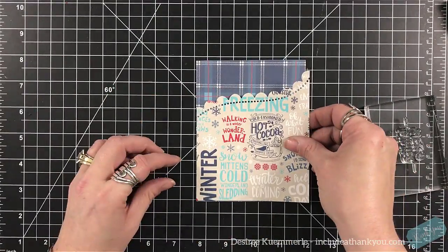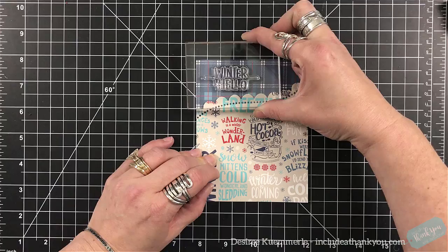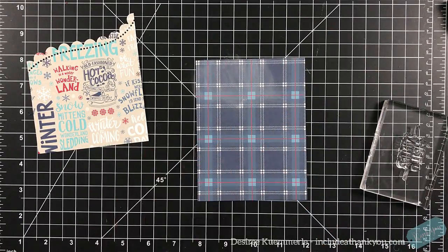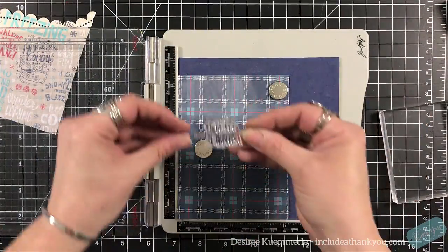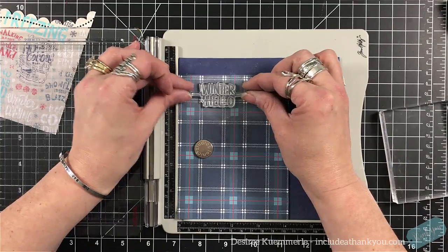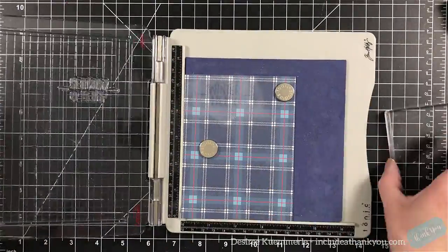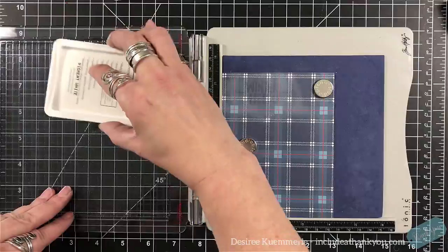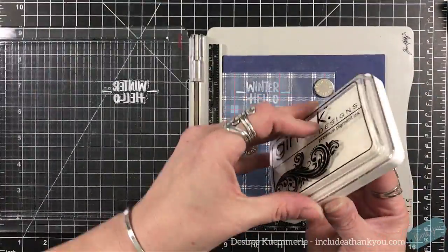I chose this pattern paper because of all the sentiments. You don't have to use another sentiment — you could go with the bottom, it kind of says it all. I did want to use the winter hello up on the top. I was debating whether to use just my stamp block or my stamp positioner, and I decided to use my stamp positioner just to make sure I have a solid impression. I'm pulling in my white pigment ink — not my Versamark ink, sorry — my white pigment ink, and I'm going to stamp that just a couple of times to make sure I have good coverage.